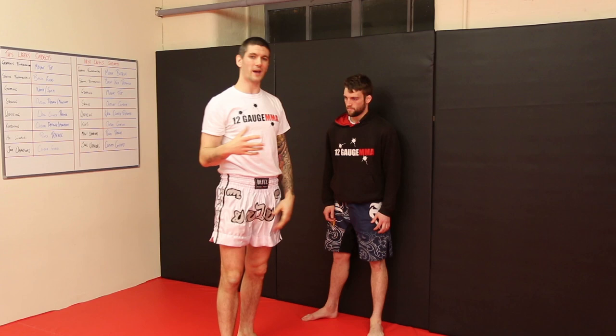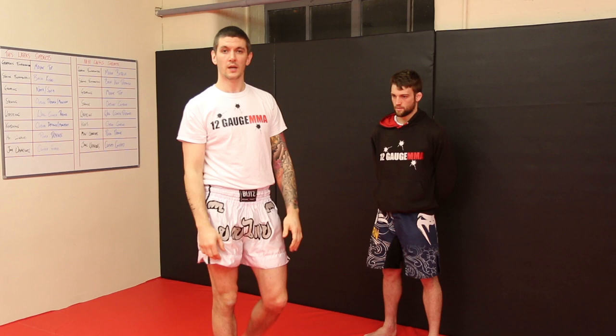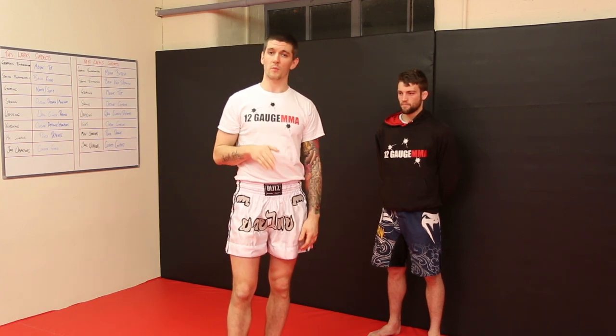So that's just my take on the Thai clinch and how to use it in MMA. You've got to tweak it slightly to make it work for you. If you want to check out any more information on 12 Gauge, you can go to www.12gaugema.com. You can also head over to the Warrior Collective website at www.warriorcollective.com, or check out the Warrior Collective YouTube channel.